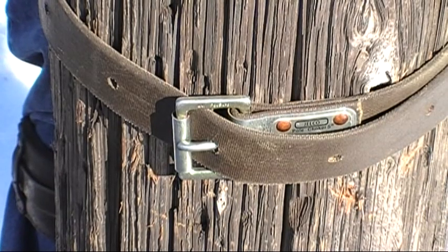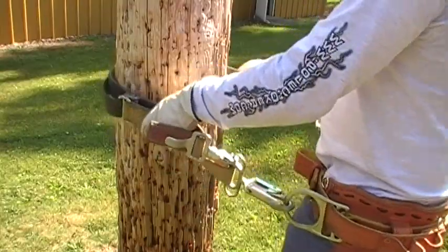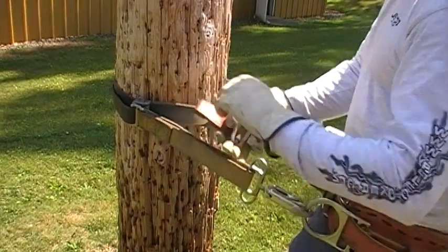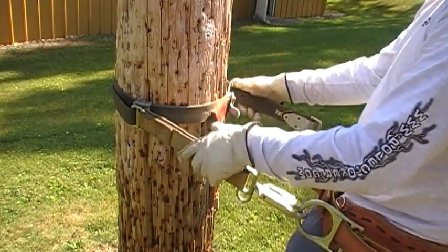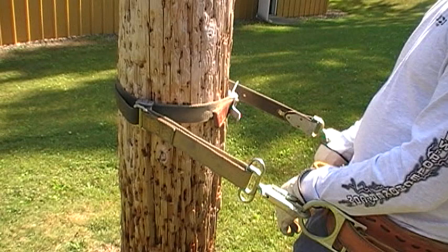Confirm that the tongue on the buckle is completely through the hole and seated before proceeding. Connect the ejector snap to the sliding D-ring and move the sliding D into the pole. Note that one-third of the pole is covered by the yellow strap and the PC roller is against the pole. This is what the pole choker should look like before you begin to climb.